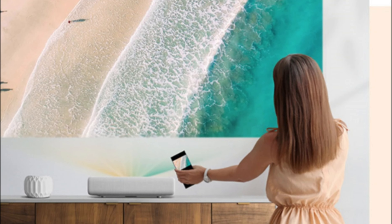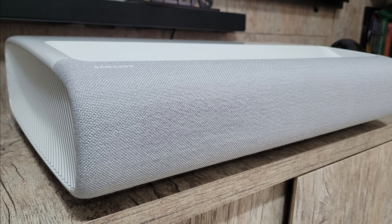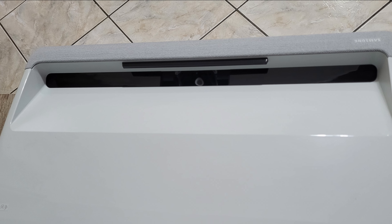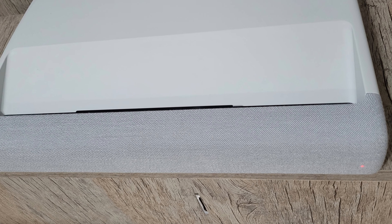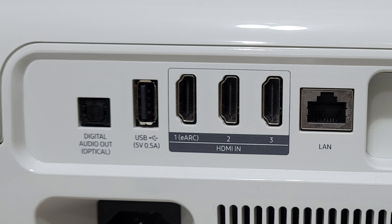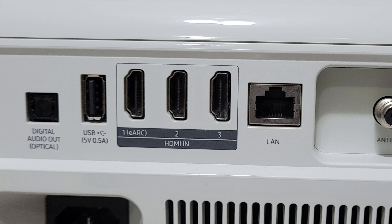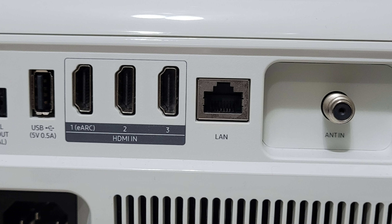Fora todas essas especificações, ele possui muito mais coisas. Tem o sistema TapView 4 — espelhamento de celular com toque apenas, encostando o celular você já faz espelhamento. O contraste é de mil para um nativo, chegando a dois milhões para um dinâmico. Possui o Auto Motion Plus, que é o compensador de imagens para imagens mais rápidas. Tem Bluetooth 4.2, Wi-Fi 2.4 e 5 GHz. Nos periféricos de saída: saída óptica digital de áudio, USB 2.0 de 5 watts, três HDMI 2.0 (um sendo o eARC), entrada LAN para internet e também antena digital.